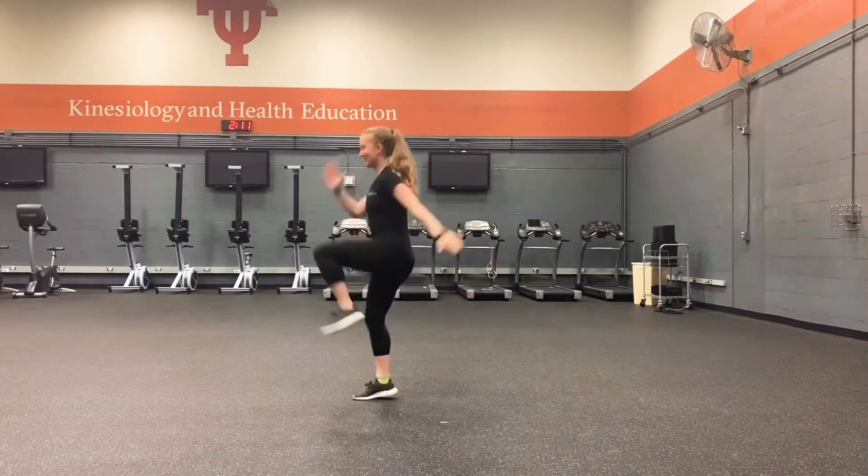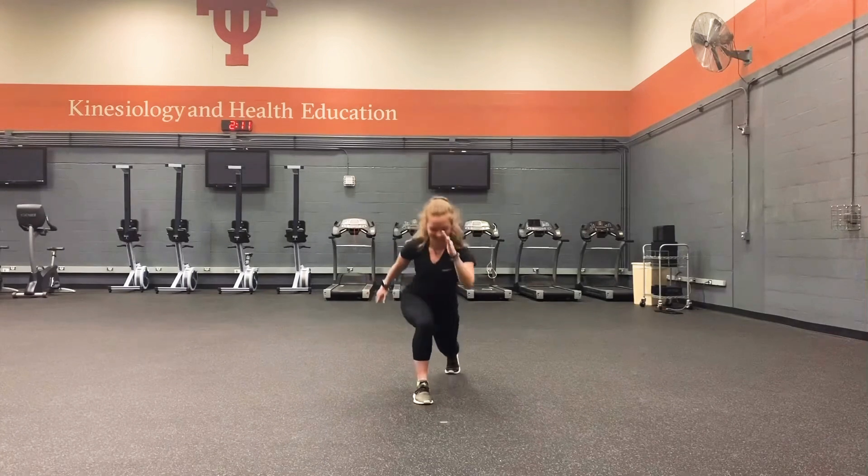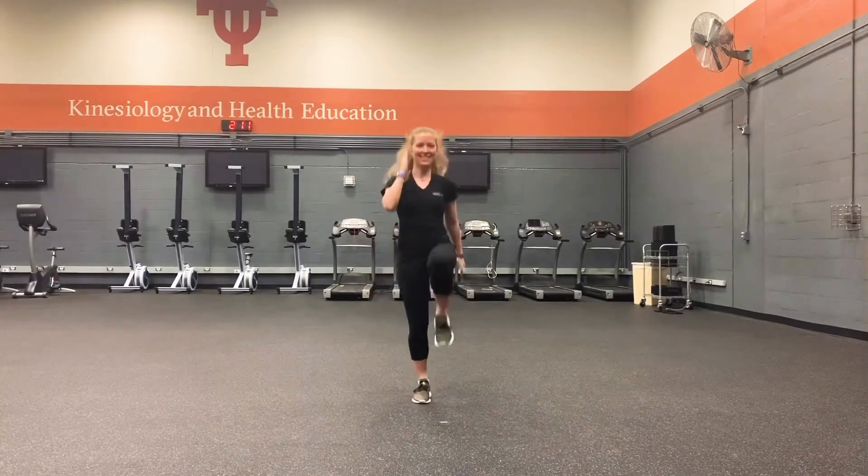Keep your chest up, and if you need to go just to your toes, totally fine not to leave the floor. Front knee in line with the toes.